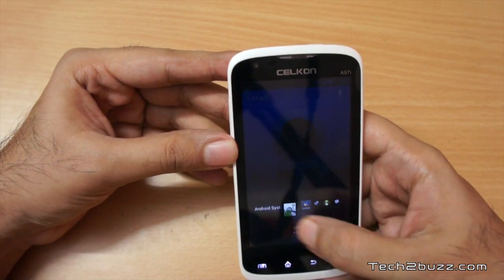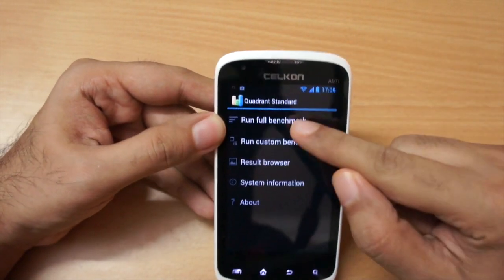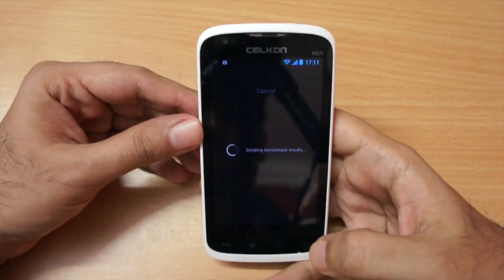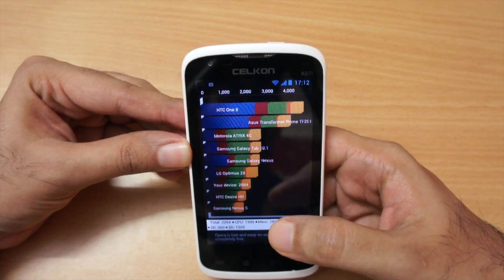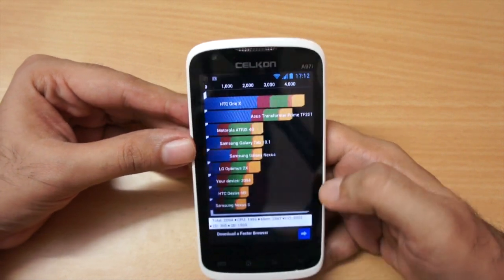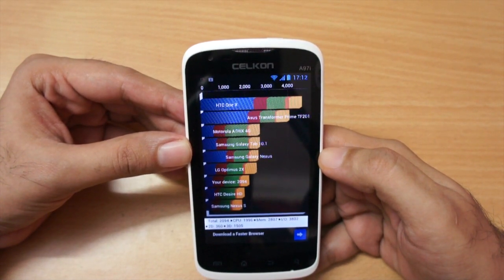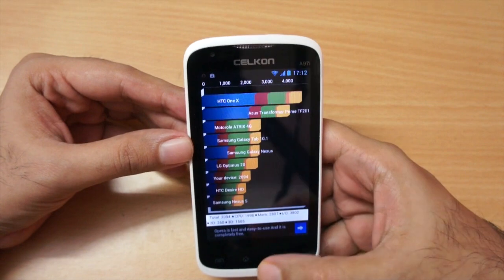Running the Quadrant benchmark, the device scored 2094, which is a pretty decent score for a single-core 1 GHz processor. The breakdown: CPU scored 1996, memory 2807, I/O 3802, 2D scored 360, and 3D scored 1505.